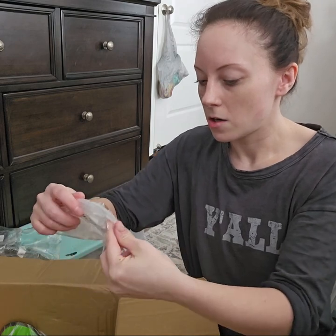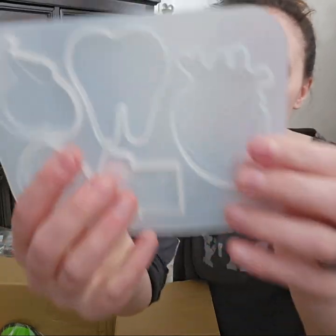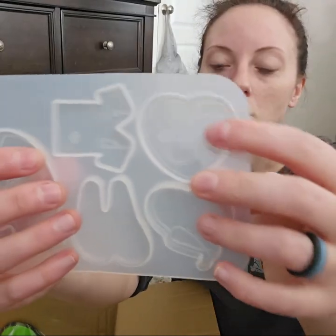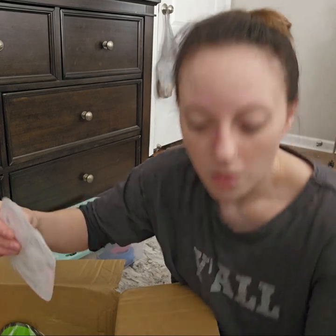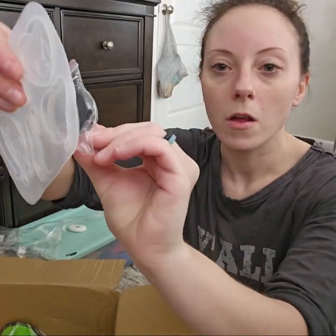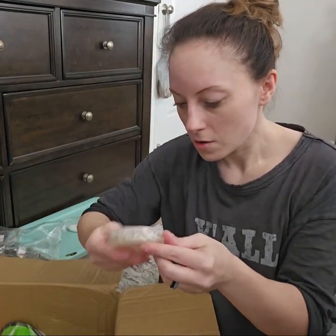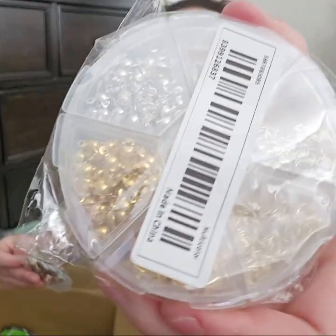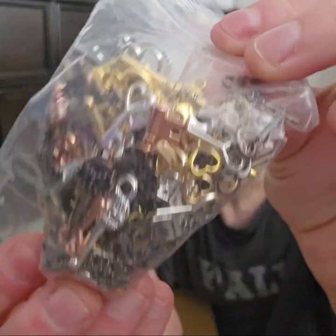I got these little bag holder charms — there's a stethoscope, a heart with a stethoscope, a scrub top, a tooth, and a heart. You can take these and glue them on the back and use them as a little badge clip. I got some more jewelry stuff and I got these antique rustic keys.